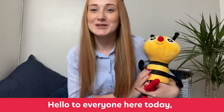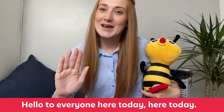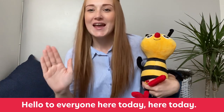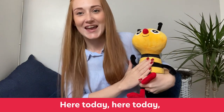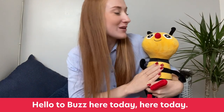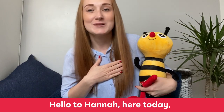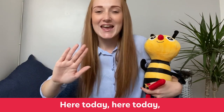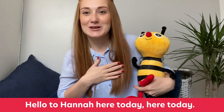Are we ready, Buzz? Hello to everyone here today, here today, here today. Hello to everyone here today, here today. Hello to Buzz who's here today, here today, here today. Hello to Buzz, here today, here today. Hello to Hannah here today, here today, here today. Hello to Hannah here today, here today.